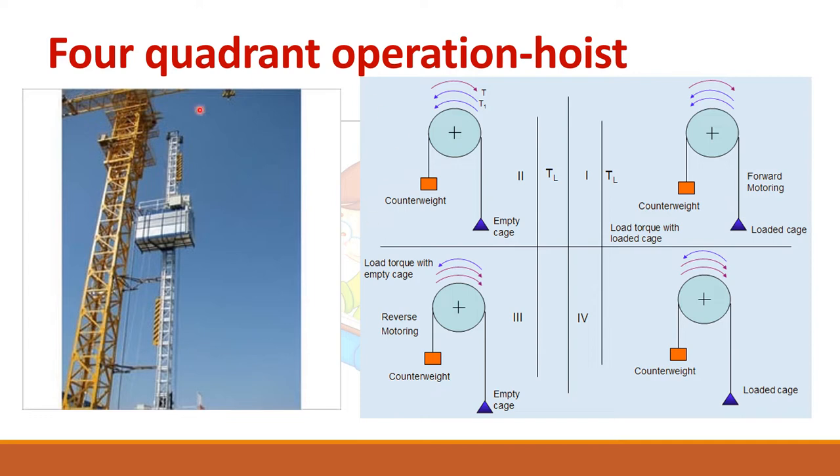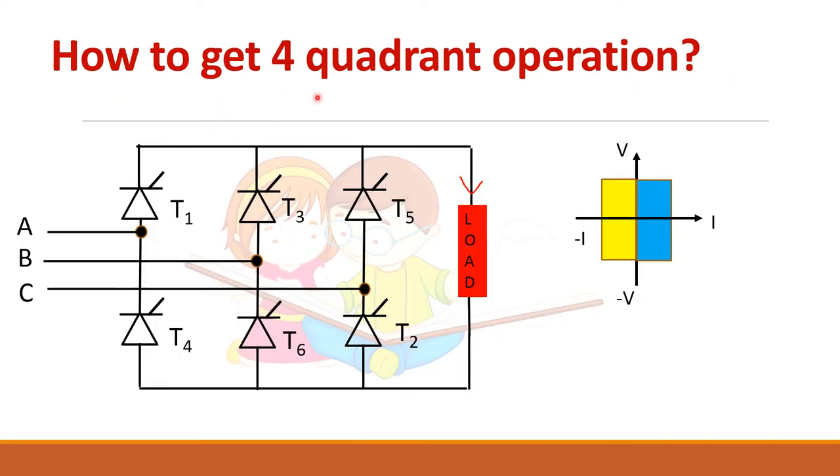In this video we will see about the four-quadrant converter — how to get four-quadrant operation with a three-phase fully controlled rectifier. A fully controlled rectifier can operate only in two quadrants. To get the other two quadrants, you have to connect another converter in anti-parallel with the first one, so that the current through the load can flow in both directions.